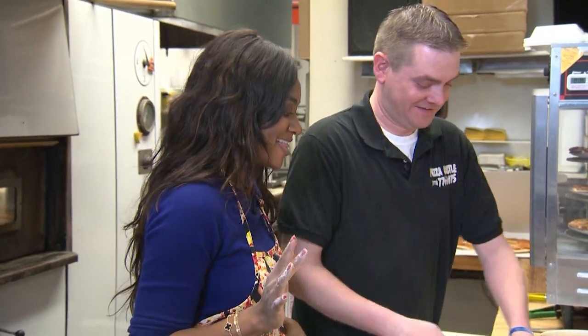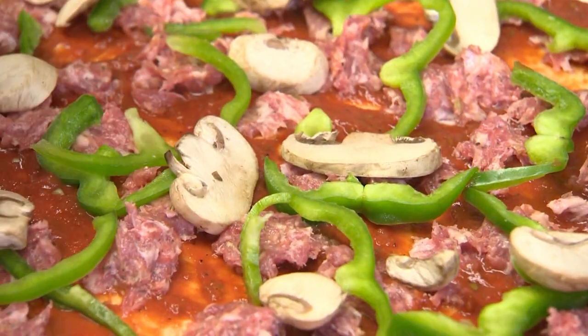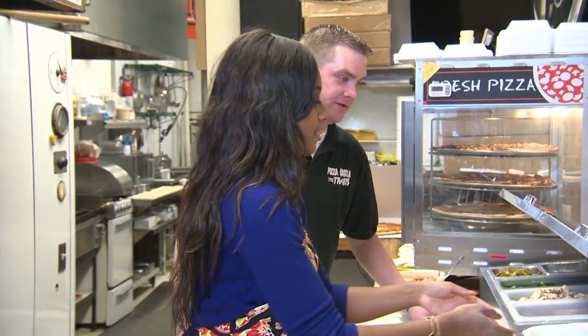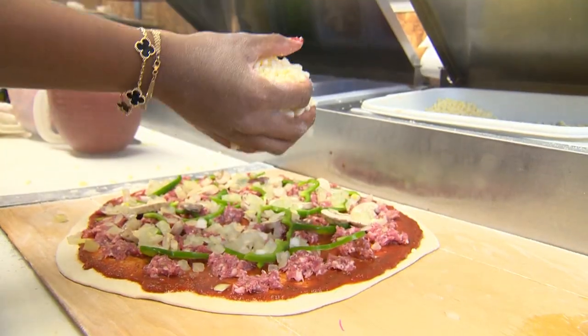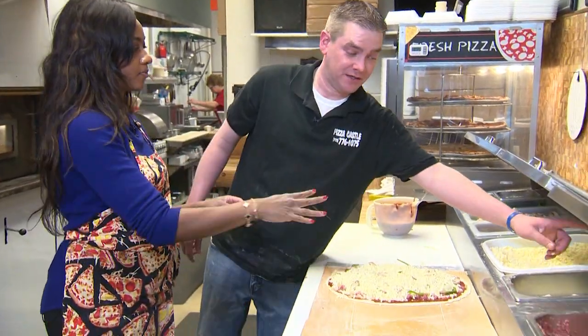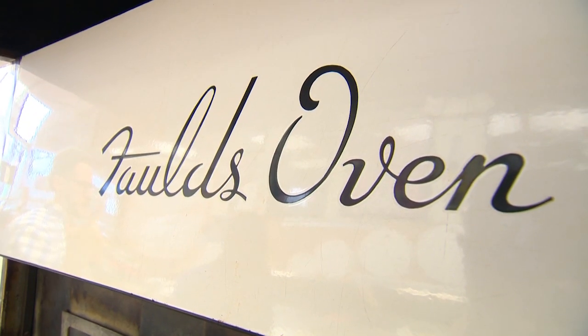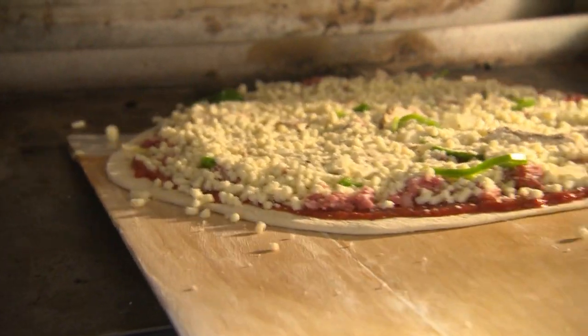I'm gonna let you sauce — the saucing is not my thing. Now it's cheese. Our mozzarella cheese, and this they grind themselves — their own special blend, their own special mixture. This is their secret blessing: Parmesan, Romano, oregano, and other fun secret stuff. And it goes into the fold oven at 525 degrees.